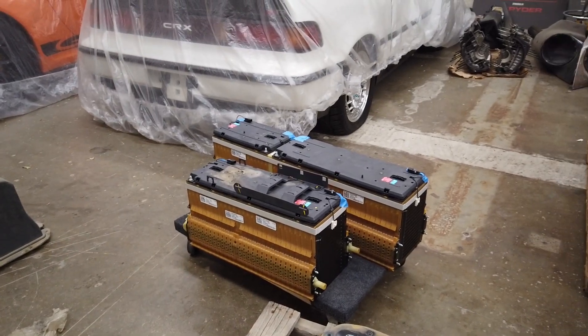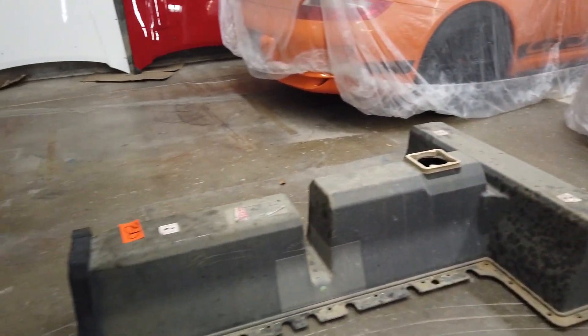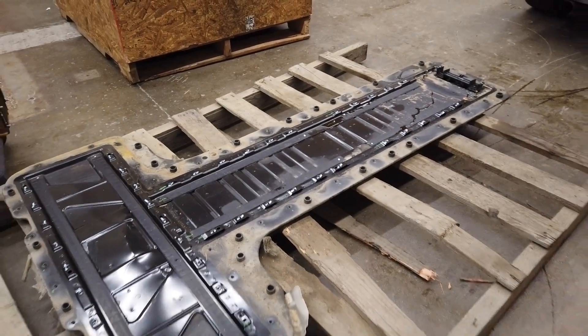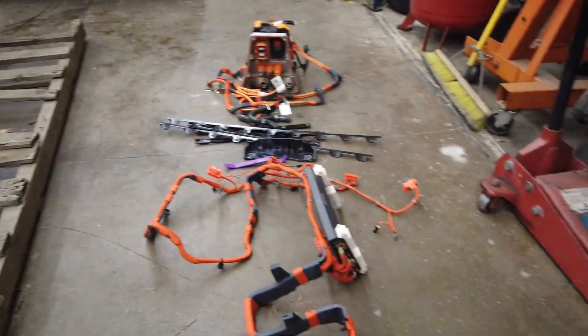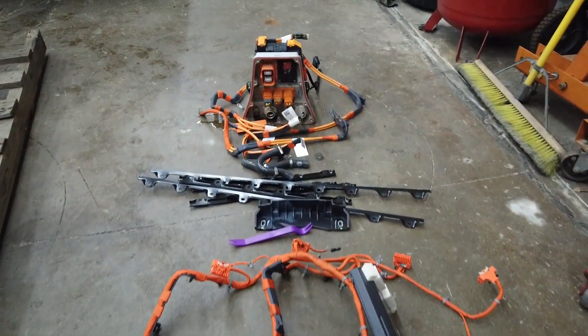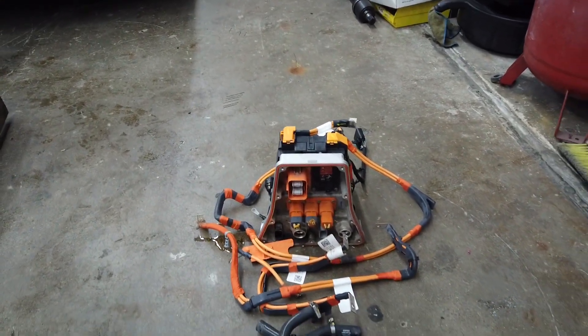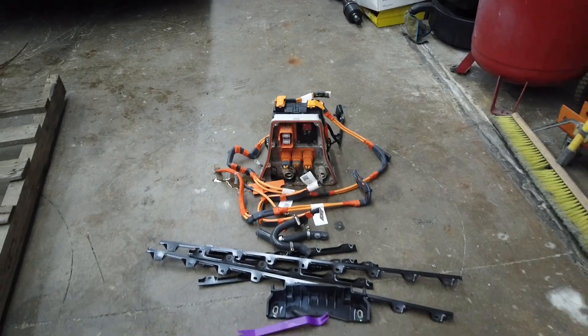With two batteries in one spot and two more in another, and then the case - basically if I'm not going to use any of these extra parts, I've got a lot of trash from this purchase. You can see the harness with all the straps and tie-downs, and then the relay center. It's going to be a fun one.